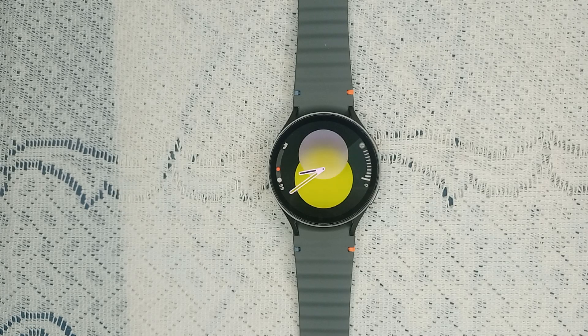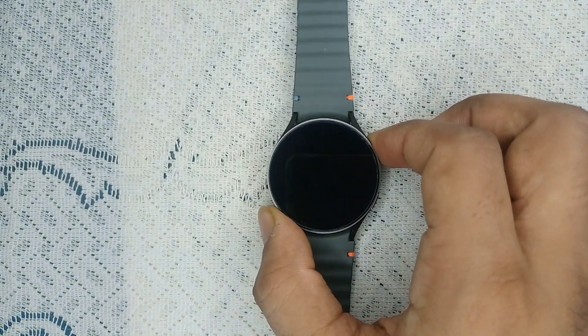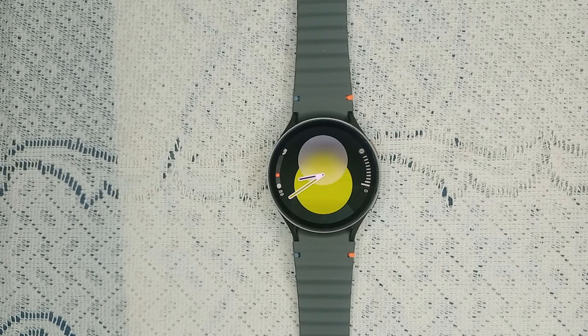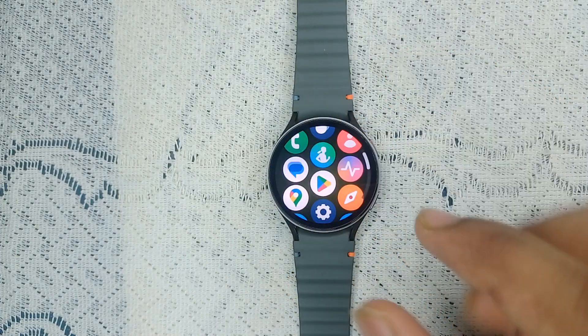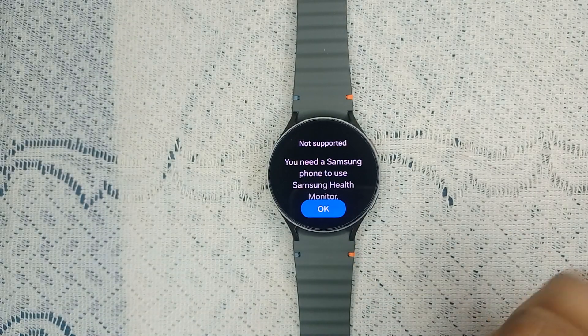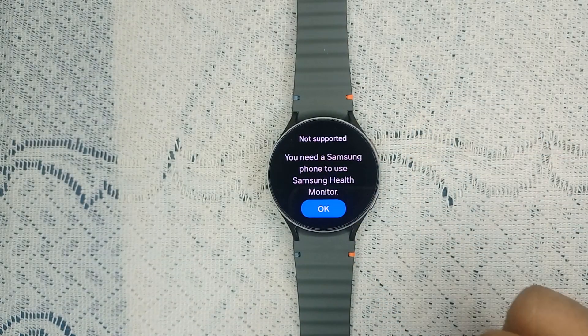Step one is check compatibility. Ensure that the Samsung Galaxy Watch 7 is compatible with the ECG feature, because the ECG feature is only available in certain countries and regions. Also make sure that you have a compatible Samsung smartphone paired with your watch, because when you open the Samsung Health Monitor app you will see 'not supported — you need a Samsung phone to use Samsung Health Monitor.'